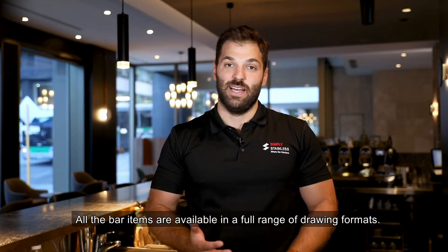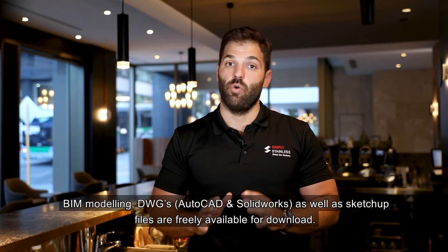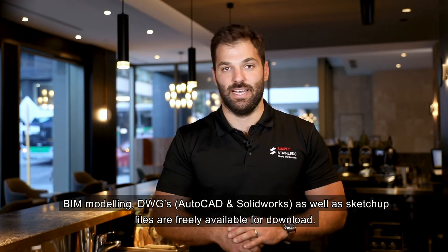All bar items are available in a full range of drawing formats — BIM modelling, DWGs in both AutoCAD and SOLIDWORKS formats, as well as SketchUp files, all freely available for download.